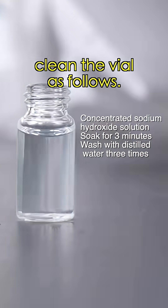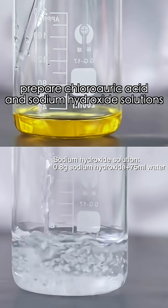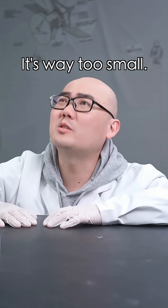First, clean the vial as follows. Next, prepare chloroauric acid and sodium hydroxide solutions. Mix them, then add a bit of potassium sodium tartrate, and transfer it to the vial. Are you kidding? That tiny bottle? It's way too small.